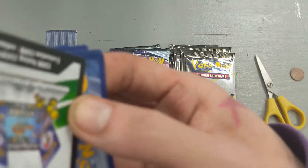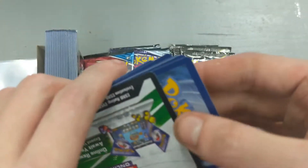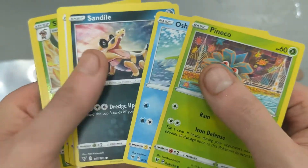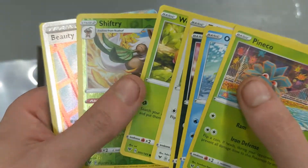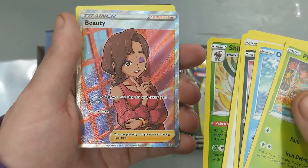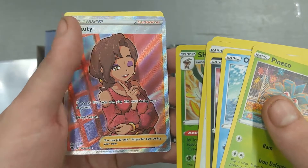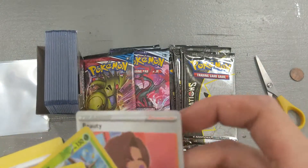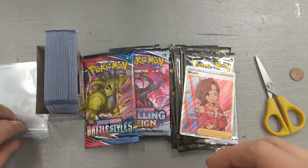So let's see what we got: a Pincurchin, Oshawott, Sandow, Weedle, Shiftry, and a Beauty. So we got a full art trainer card for our first pack - that's nice. I don't know what that card's worth, but it's probably worth at least ten bucks. So there's our first hit of the day.